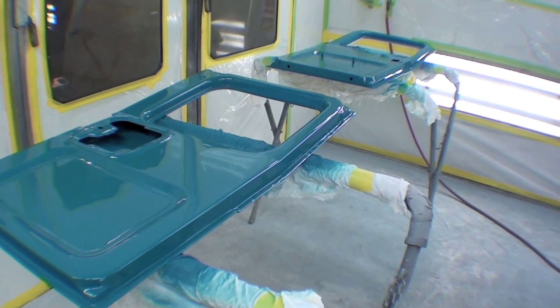Just as an affirmation, we are shooting PPG paint. It is a base coat clear coat, meaning there's a base of color that goes on that is not at all shiny or flashy. We shoot three coats of base, and then we shoot three coats of PPG clear over that. And that's what makes it pop and gives it all its shine.